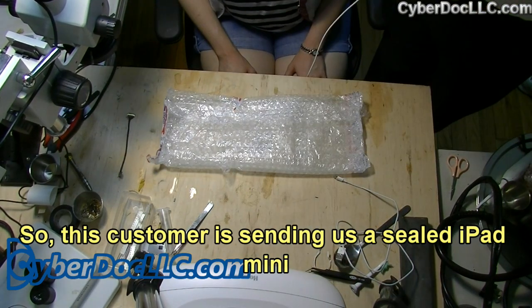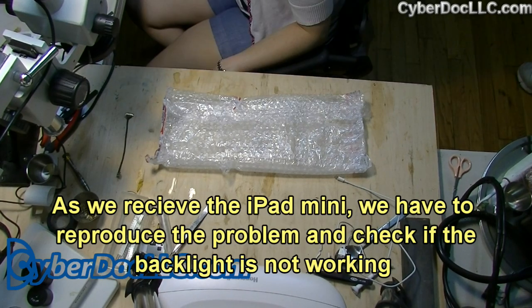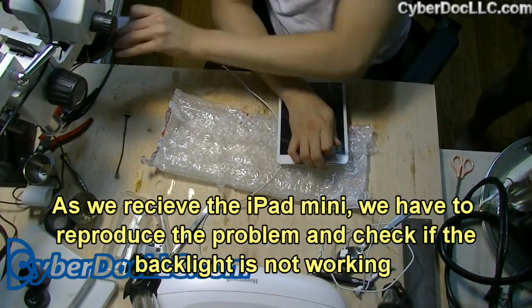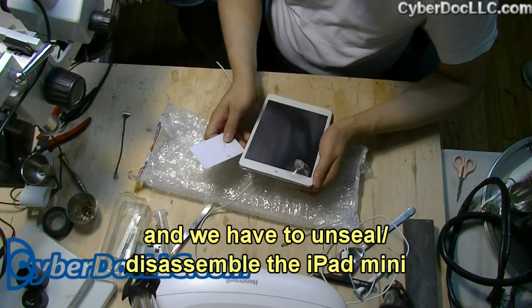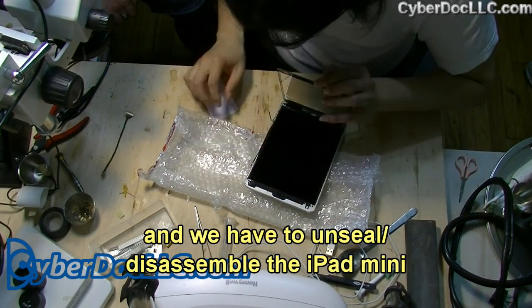So this customer is sending us a sealed iPad mini. As we receive the iPad mini, we first have to reproduce the problem and check that the backlight is not working. And we have to unseal and disassemble the iPad mini.